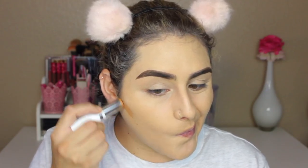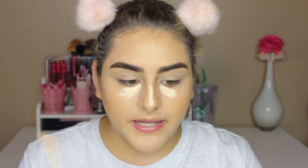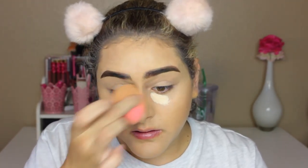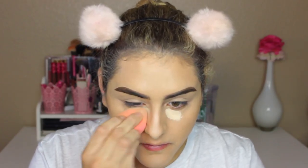I'm gonna grab my ColourPop stick foundation in the shade Dark 161N and I'm just gonna use this to contour. Now I'm gonna conceal with my Tarte Shape Tape. Against this color foundation it looks really dark, but in person, once I blend everything, it looks good. And I'm just gonna take my Maybelline Fit Me powder and bake a little bit.